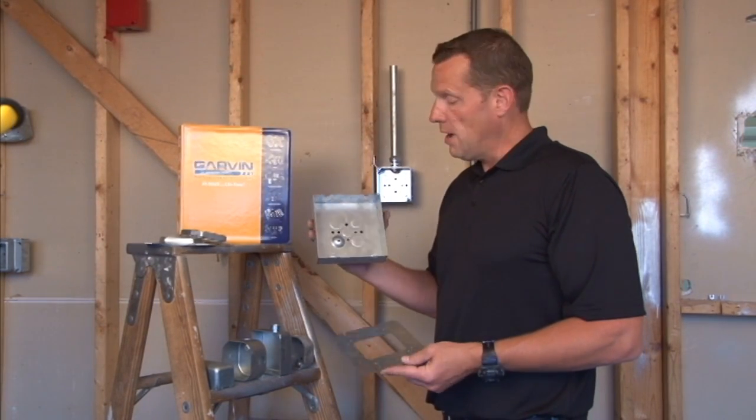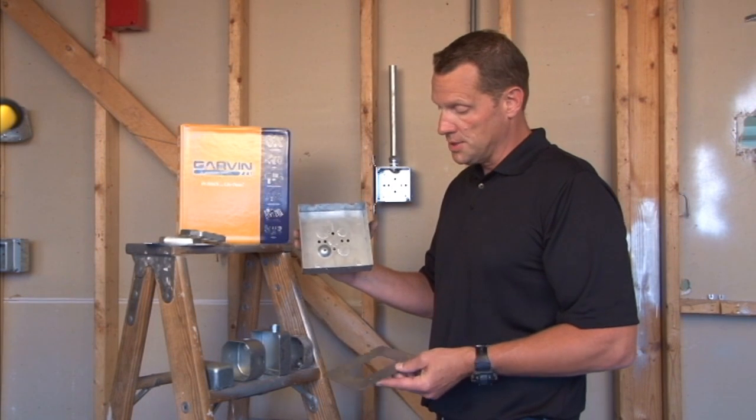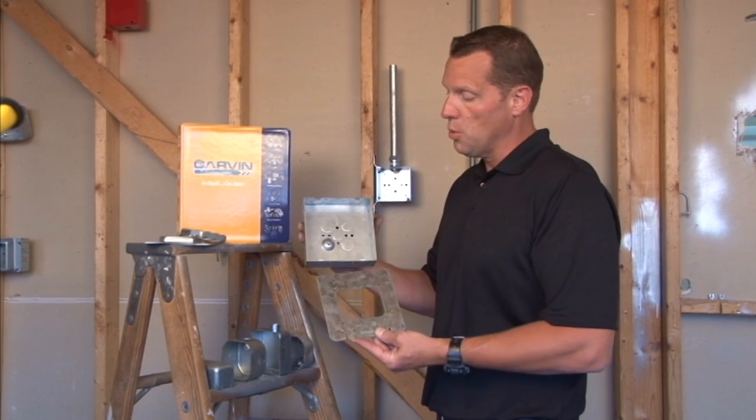Garvin Industries manufactures a variety of 6-inch square boxes for large cable requirements and a variety of covers that go with these.